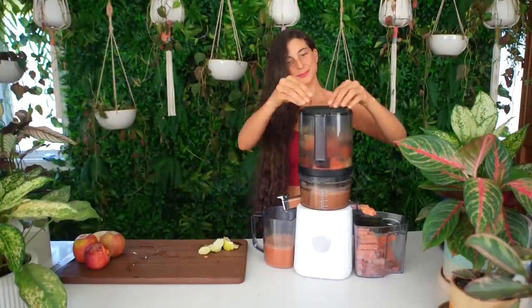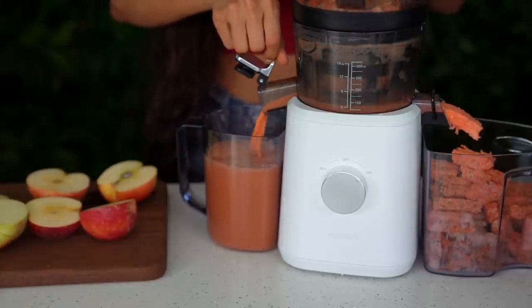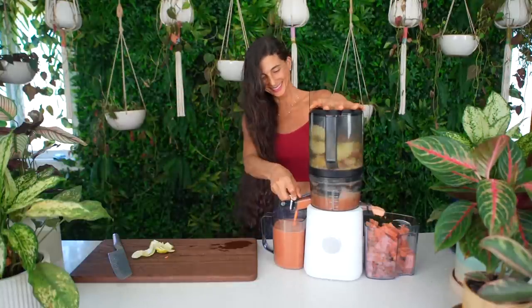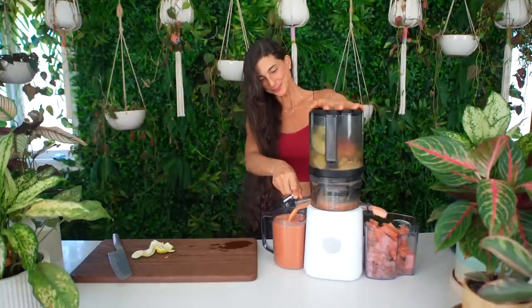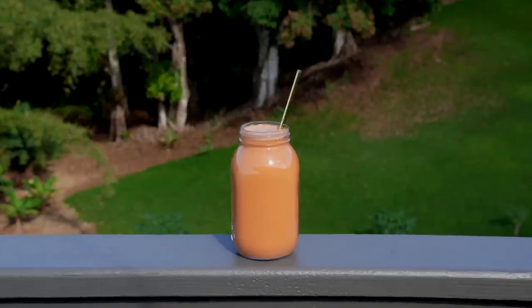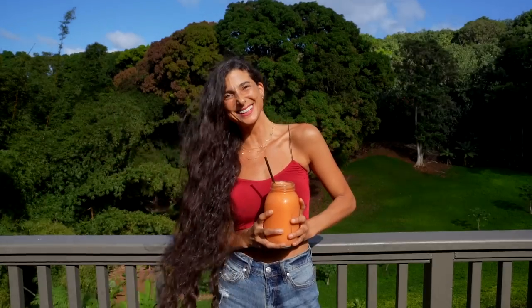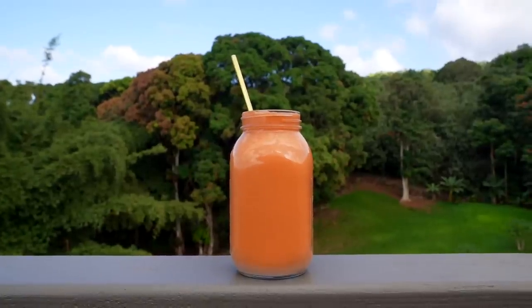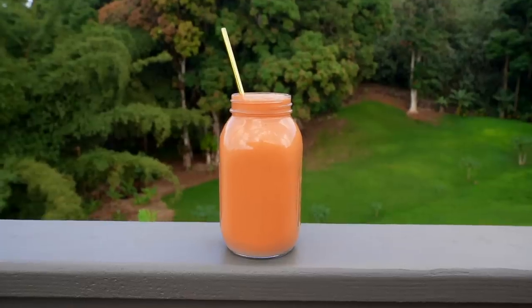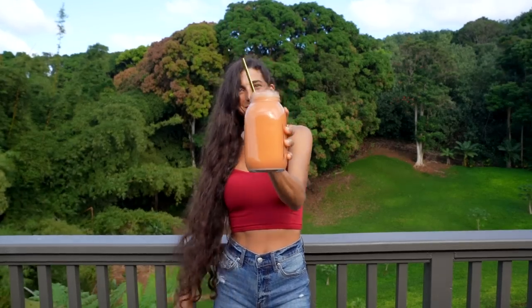There are many reasons why I love the Nama J2 juicer and why I believe it is the best juicer on the market. Not only is it a slow cold pressed juicer, but also it has a wide opening hopper that allows you to place in whole ingredients at a time. You can close the lid and walk away and when you come back, fresh juice is made. It saves you time, prep, and effort. Because it's a slow cold pressed juicer, the juices oxidize less and your juices last longer. I've actually linked a juicer comparison video below for you so that you can see how this juicer compares to others and why it's my favorite.